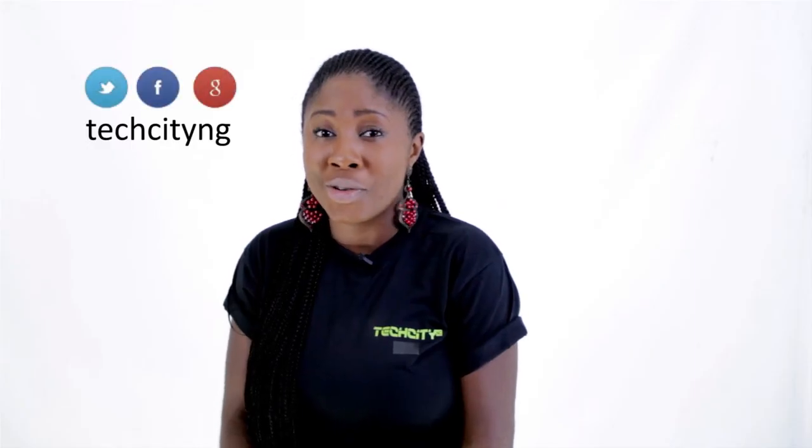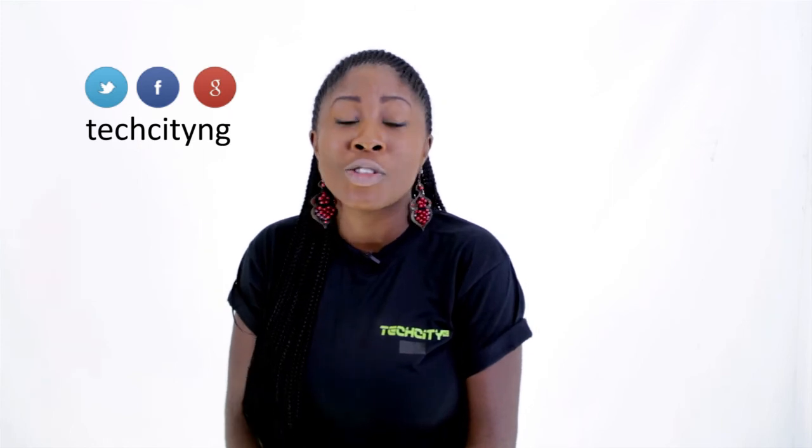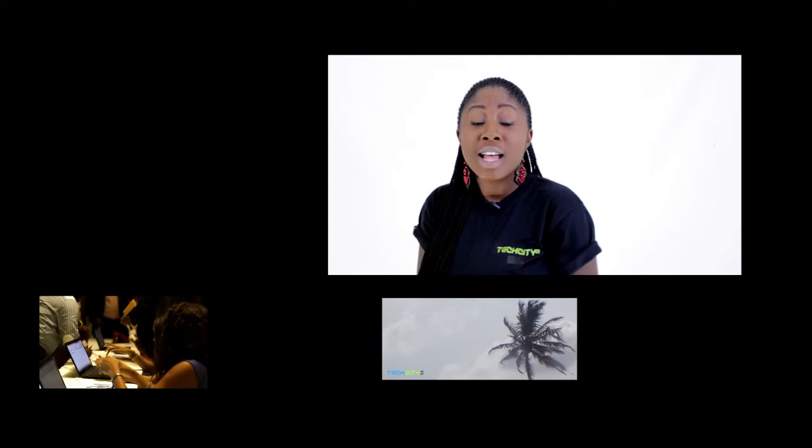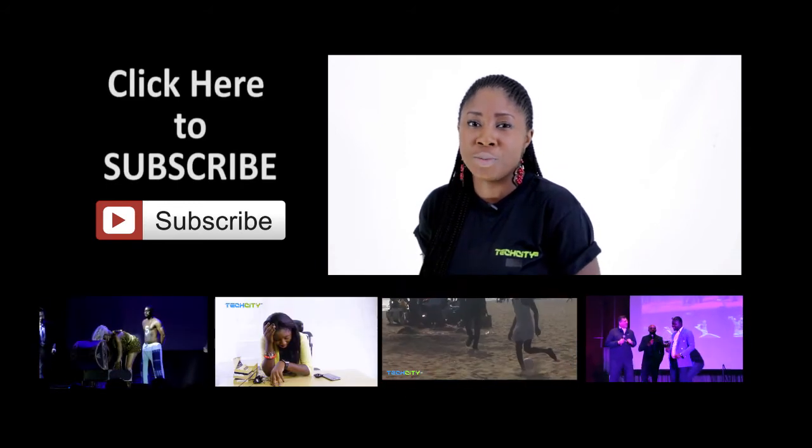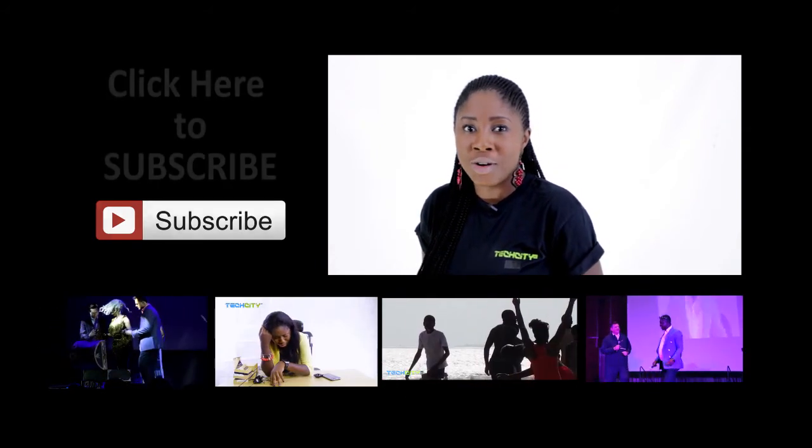For TechCity, I'm Belaro Zokoji, and this has been our review. Do not forget to follow us on all our social media platforms shown on your screen right now. Subscribe to our YouTube channel, and check out our website at www.TechCityNG.com. See you next time.